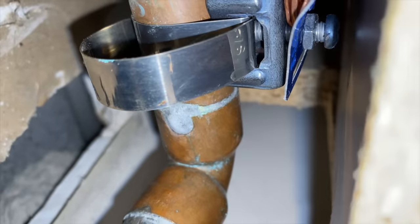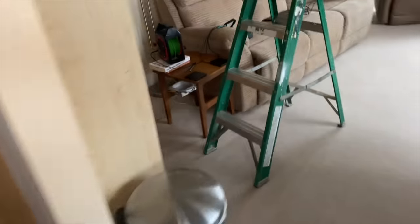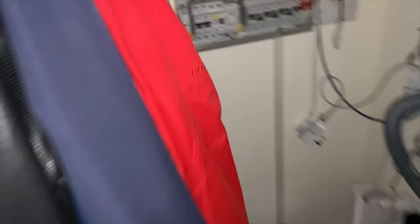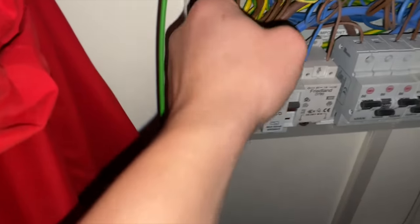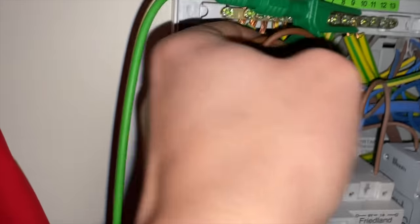Found the bonding clamp — we can get to it. James has the fly lead still connected at the board, so while we're here we'll check the continuity of the bonds. He's connected at the board and we've got three bonds to find. That large sleeve is the main earth, the twin and earth is there, and then we have three bonds. The first one is the water bond in here.